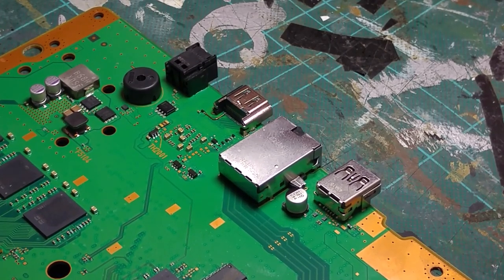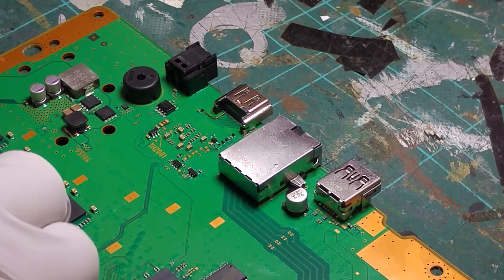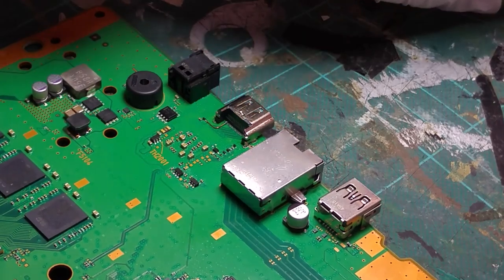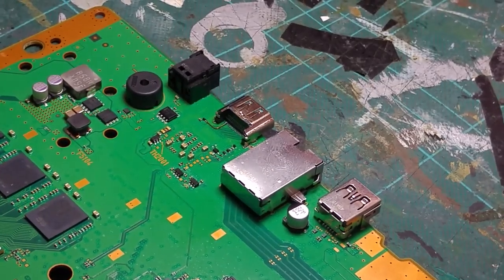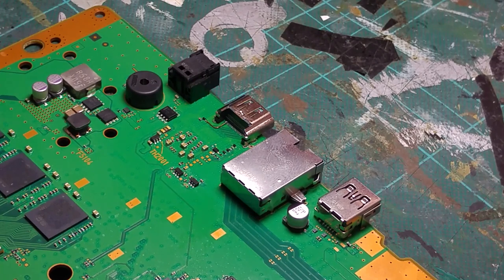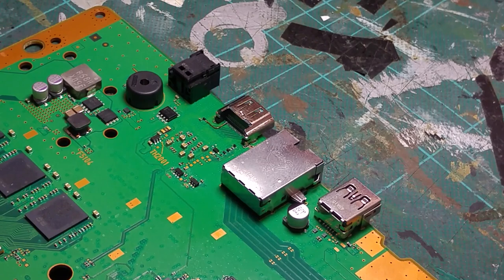We're going to go away and put this in a test chassis to make sure it fires up and we get a display, confirming the HDMI port is working as expected. Then we can glue the link wire down. What I'd recommend, if you've got some, is conformal coating pen — it's green, like solder mask, acts as an insulator and keeps link wires away from touching things they shouldn't. I unfortunately haven't got any at the moment so we're going to use the hot glue gun for now until it arrives.